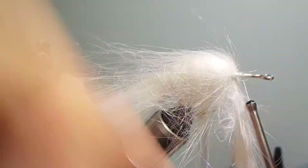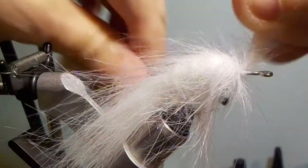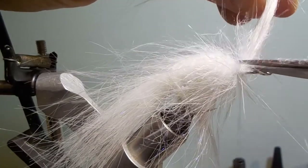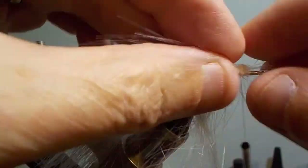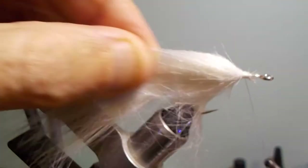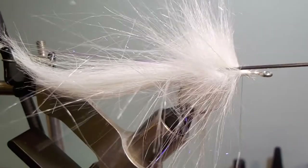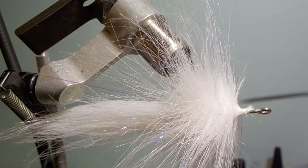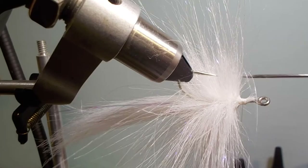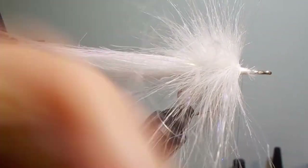Then you can tie that off. Once you've got it tied off, pick it out with a bodkin or dubbing needle — just pick it out nicely all the way around. Keep going at it until everything is nicely unfurled. Just pull everything back and it forms a really nice body, as you can see.